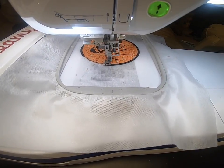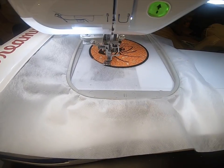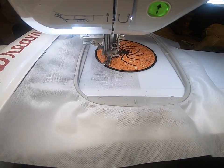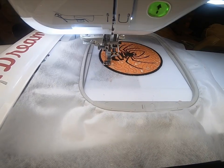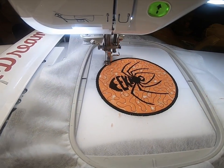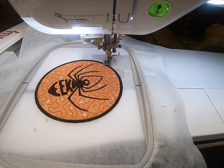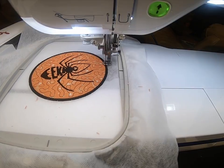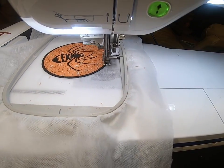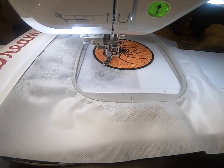It absolutely looks perfect — it's a fun little thing to do. What a beautiful set you could have if you had some charm squares that matched in different colors, or do them all the same with different designs on the same background. You can get really creative and get a lot of these done in a short time. They are perfect for decorating for halloween or giving as gifts because they're so quick and easy to do.